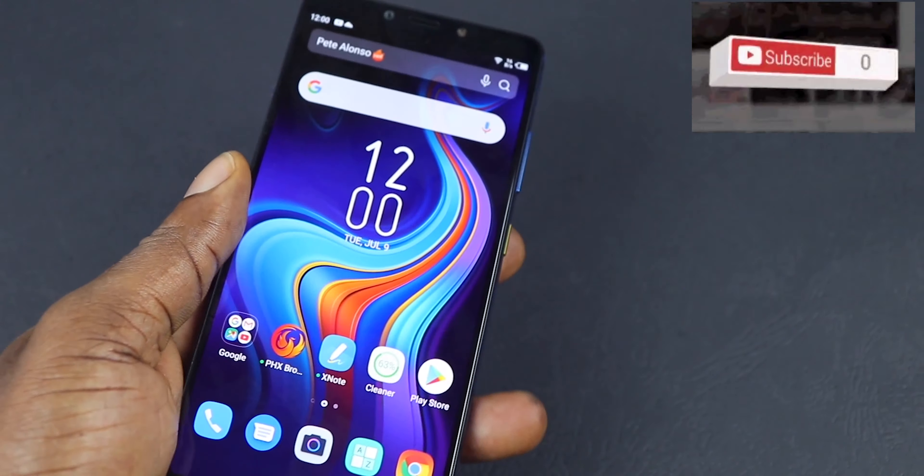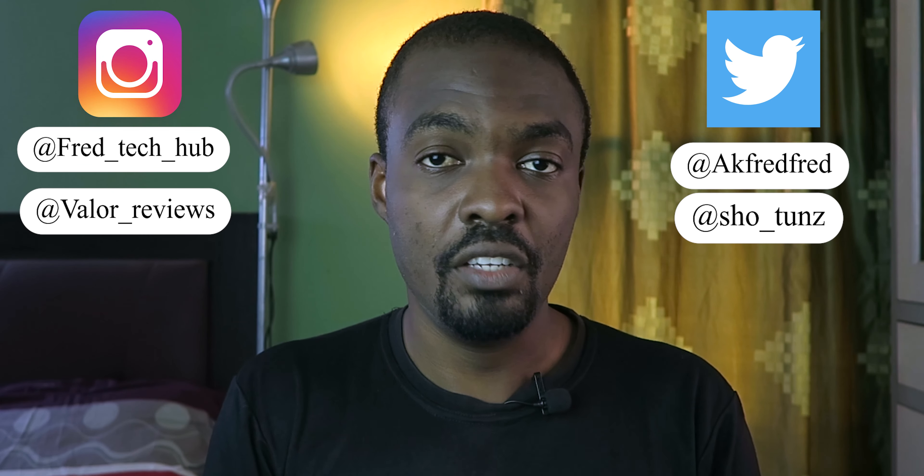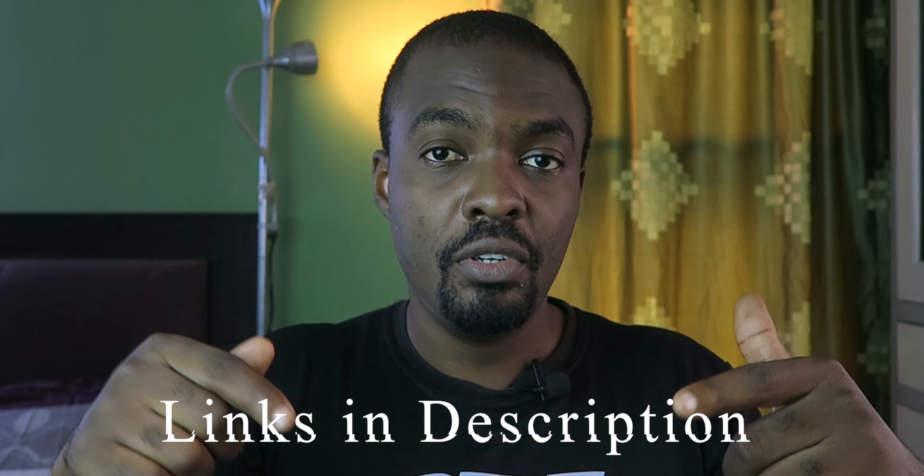Before we continue with this unboxing, myself and FredTechHub will be giving out a brand new Infinix Note 6 to one of you guys. All you have to do is subscribe to my channel, subscribe to FredTechHub's channel, follow us on Instagram, follow us on Twitter, and that's it. One of you guys will win this device — links in the description to enter the competition.